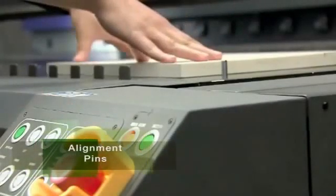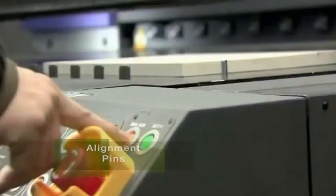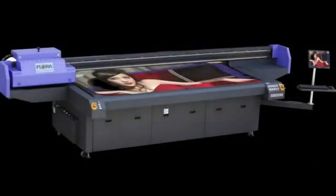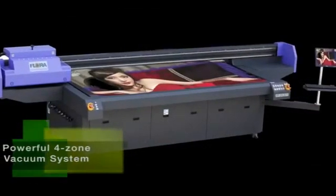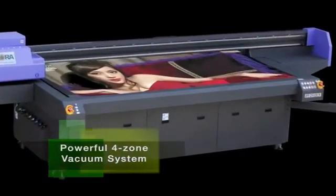Production, precision, and accuracy is perfected through the use of Flora's automatic pin registration system, where alignment pins emerge from the bed surface, allowing for easy substrate alignment. Add to this the 2512 UV's powerful 4-zone vacuum table system, which secures the media from substrates as large as a 4x8 sheet to smaller than 8.5 by 11 inches for printing precision.